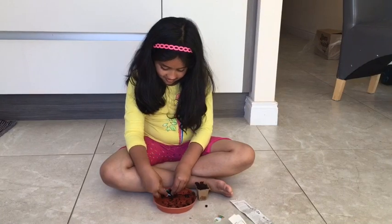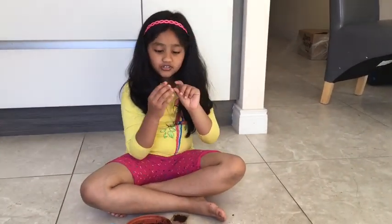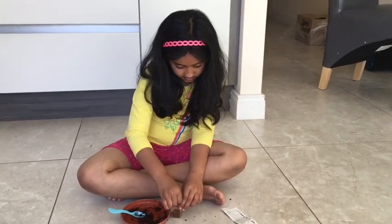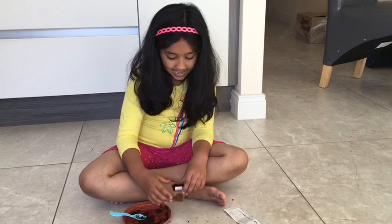Let's just pop it in. We get to put a label in the garden so we know which plant it is — and then voila!